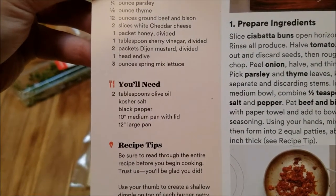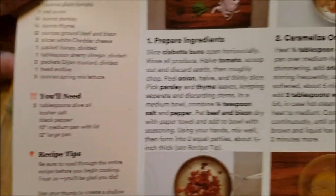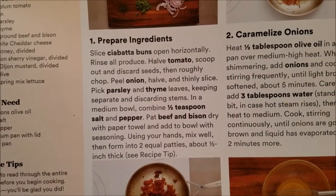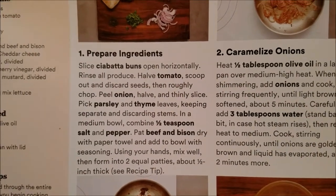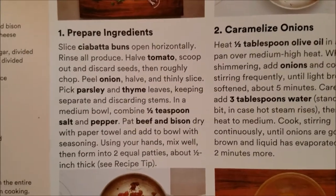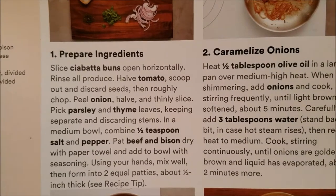You're going to need olive oil, salt and pepper, and a medium pan with a lid, and a large pan. I'm going to open up the ciabatta buns, halve the tomato, and scoop out and discard the seeds, then roughly chop the outside. I'm going to peel the onion, halve it, and thinly slice. Then I'm going to pick the parsley and thyme leaves, keeping them separate and discarding the stems.